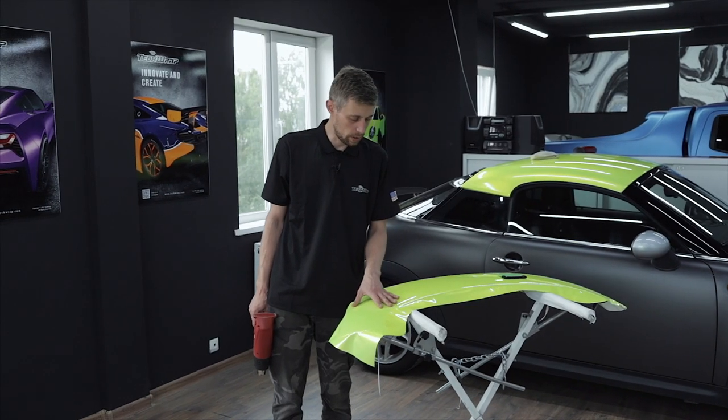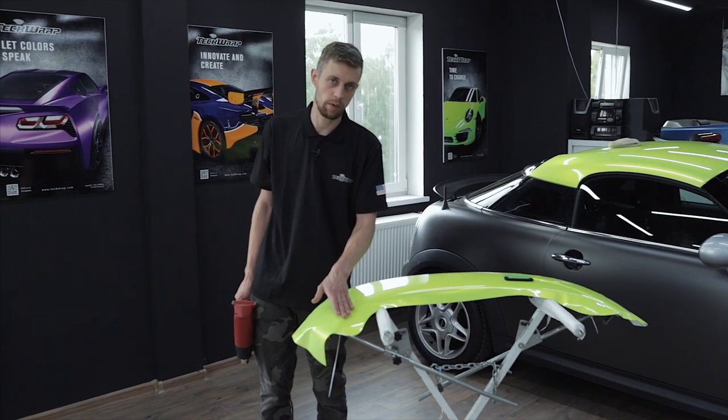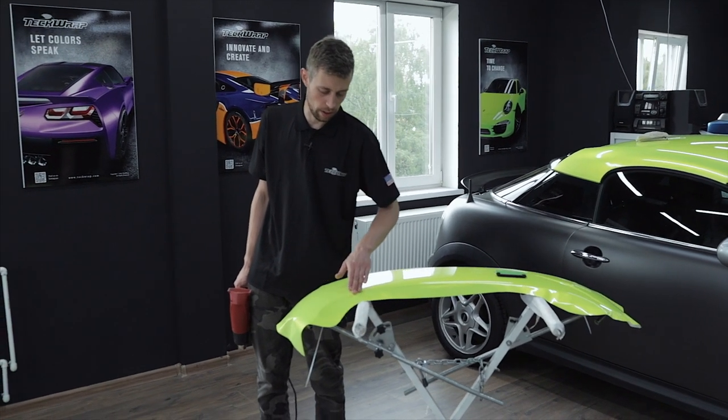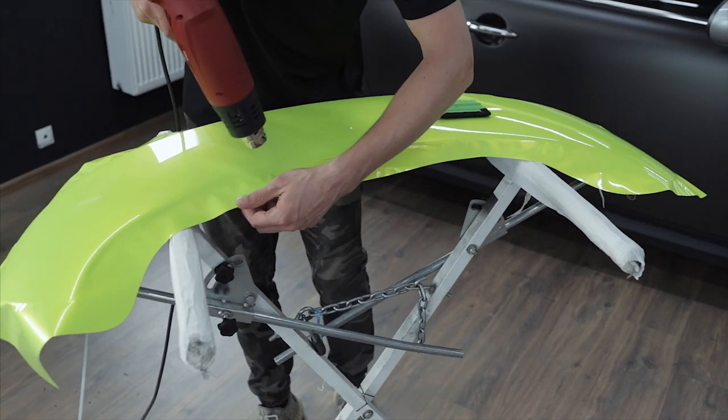After wrapping the main surface we will apply the corners. The corners are slightly bent and therefore we will heat the film and pull it over the corners. We will open up the corners and apply them to the bottom side.